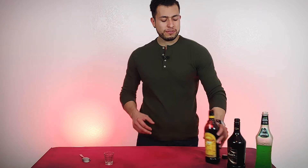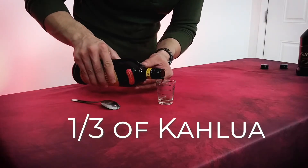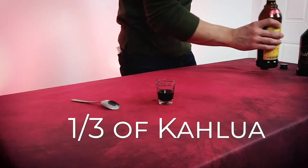Right guys, so let's jump right to the drink. First thing we're going to use is Kahlúa, and we're going to need about one third of this. So let's go — right there, perfect.